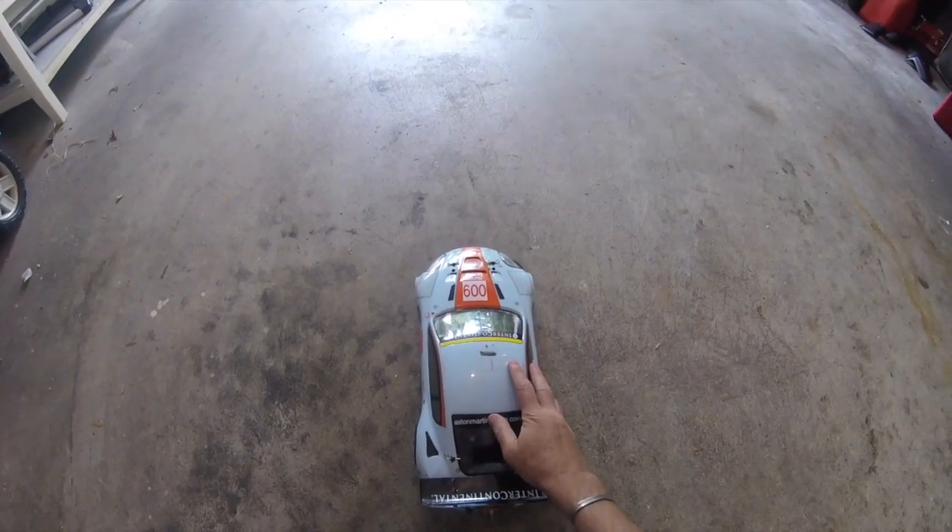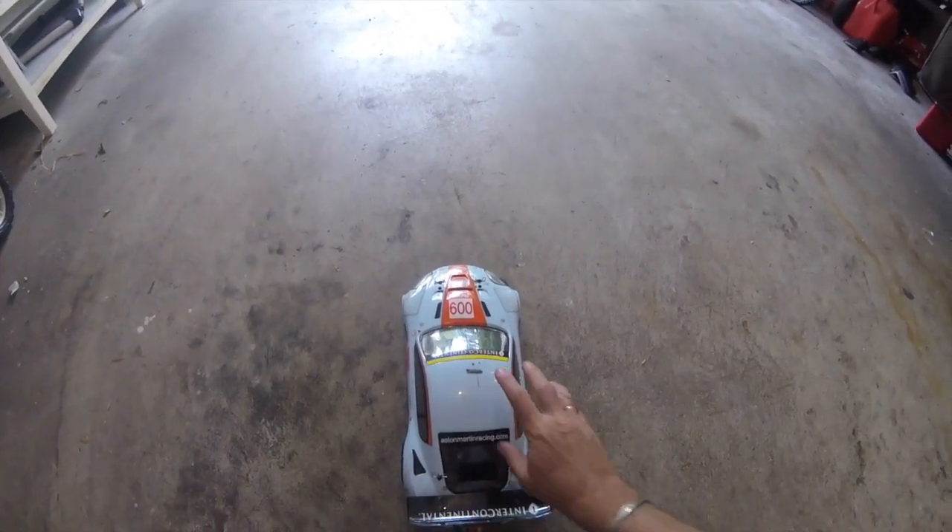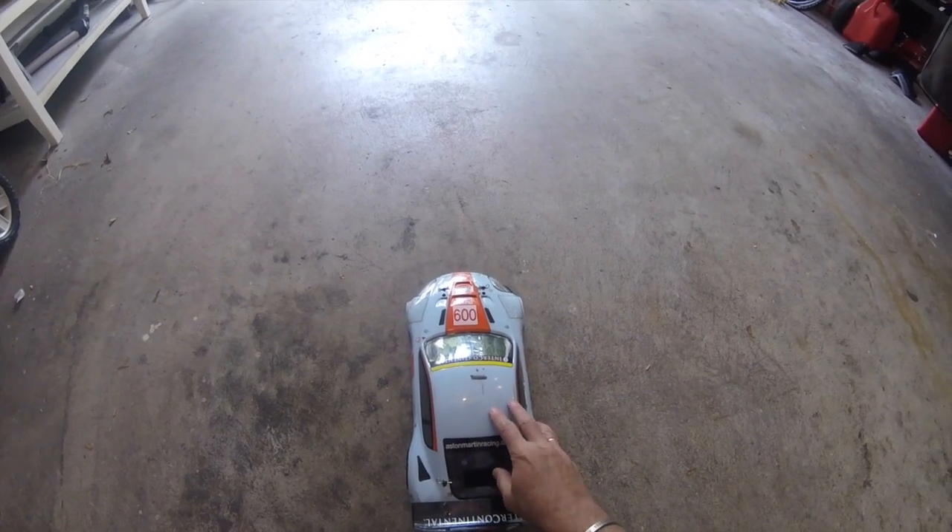A few full throttle runs up and down — put some heat in the tires and running the motor — and see how warm we're running, or not, as the case may be.